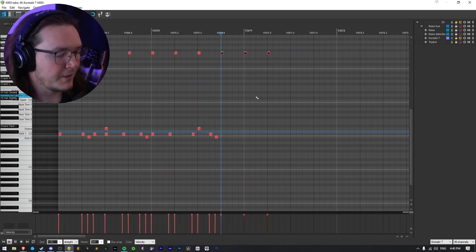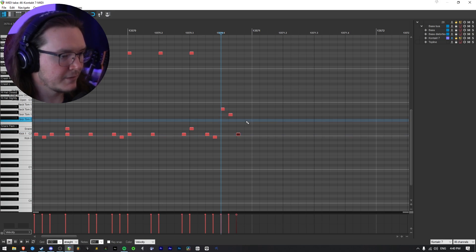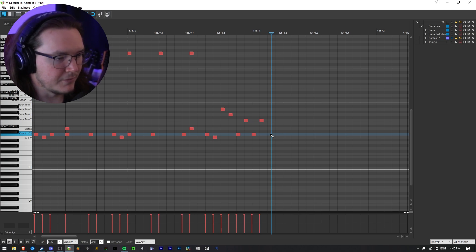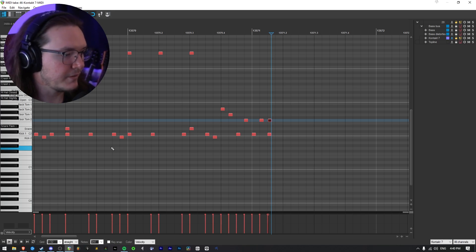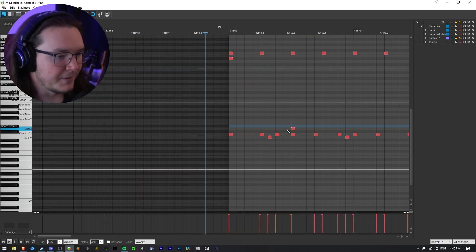We can also do toms — and make sure when you do toms you also delete the cymbals. I'll do a rack tom, floor tom, kick, floor tom, kick, floor tom 2. End it with a kick and tom, pull it over so it fills out the stereo width. Then if we really wanted to, we can also do the ghost notes — put that in there and drag it down.